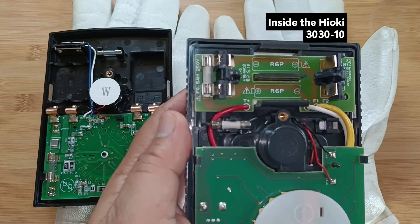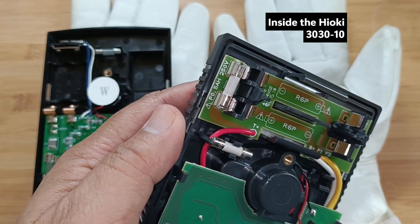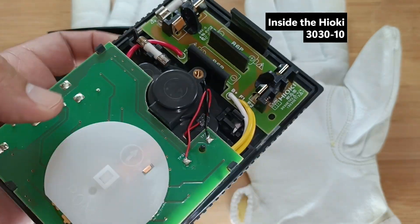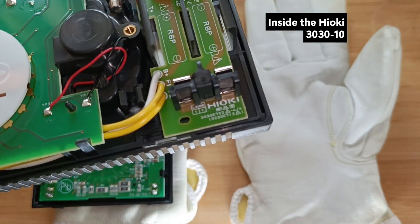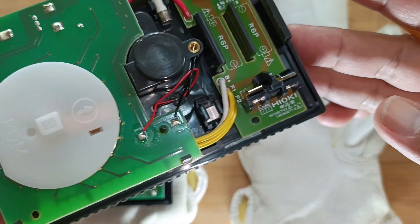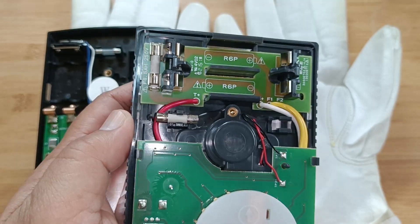Meanwhile, this is the circuit board of the Hioki tester. There is only a compartment for two 1.5V batteries, but notable is the 500mA 250V non-arcing ceramic fuse protection and spare. It does not need a 9V battery, so its resistor testing can only go as high as 3,000 kOhms.